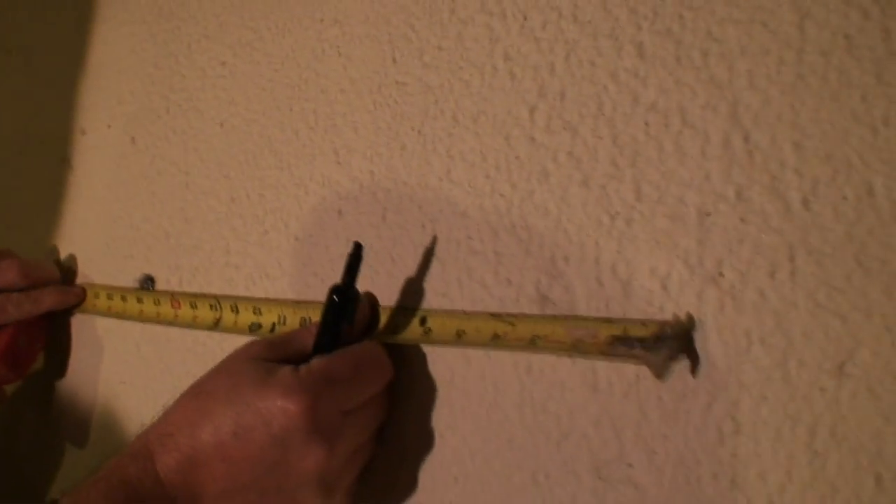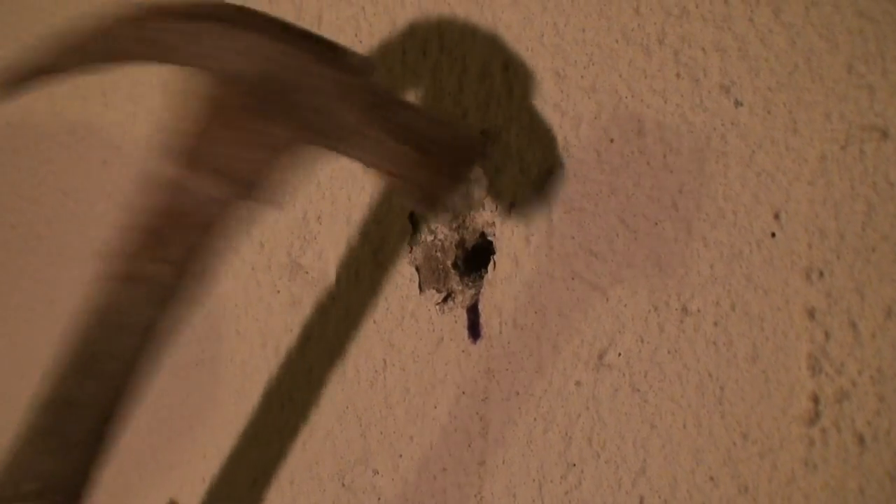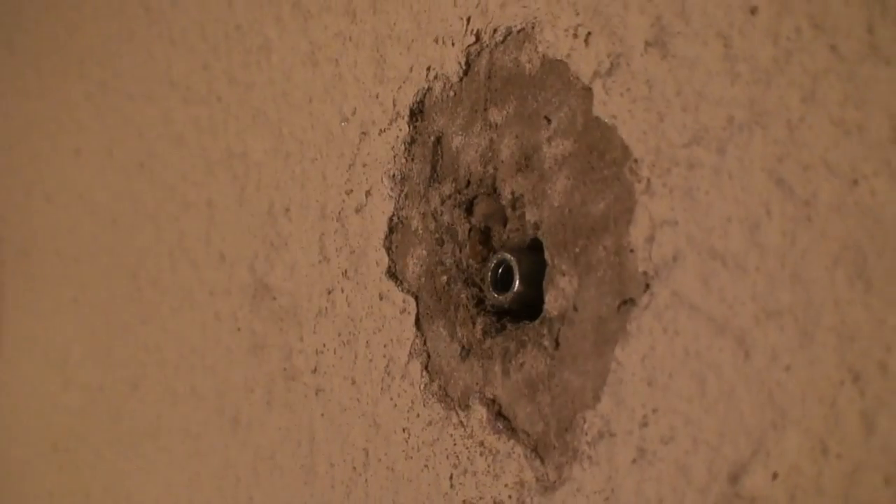Measuring again from the previous repair, we can find the next location. Here you can see faint staining where the tie rod is just beginning to leak. When rod holes have been previously repaired, you will need to drill the rod hole to remove the repair materials. Again, we secure the TRX with a standard 3/8 nut driver.